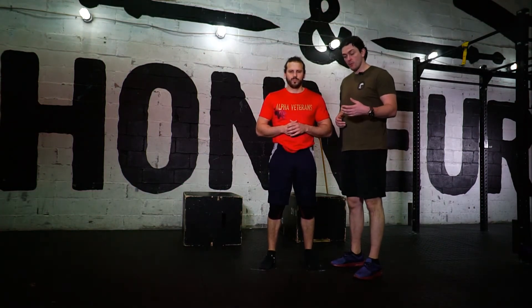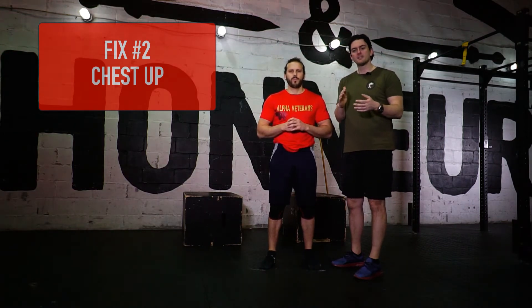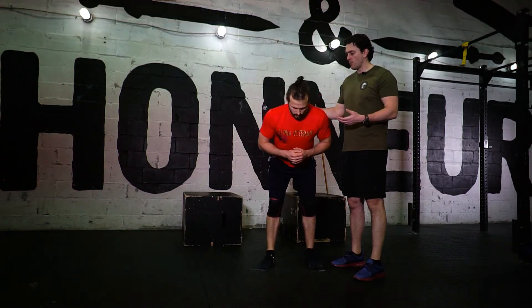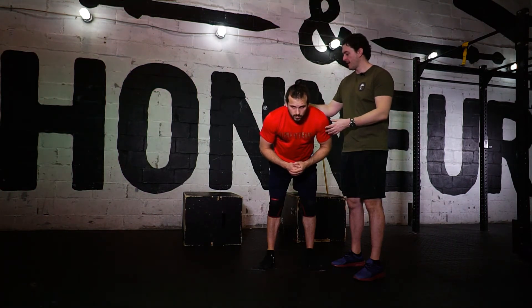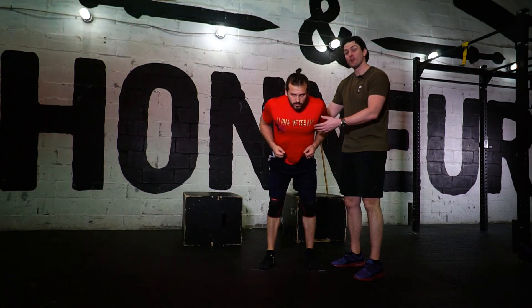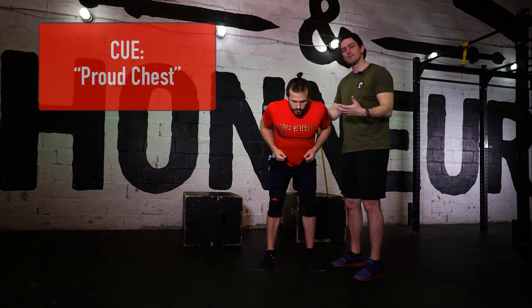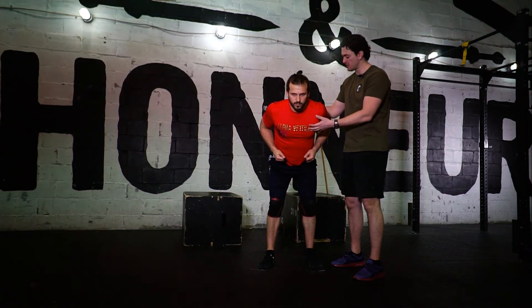So next thing we want to do is move up the chain and look at the T-spine. We want what's called a neutral spine when we do any kind of hinging — this essentially means that your spine is in a neutral position, not overextended and not rounded out. I'm going to get Alex to go back into his hinge position and bring his head up so it's in line with his spine, then engage and bring his chest up so that he can engage that T-spine. If you're having trouble getting into that position, that may be because you're lacking a bit of mobility.